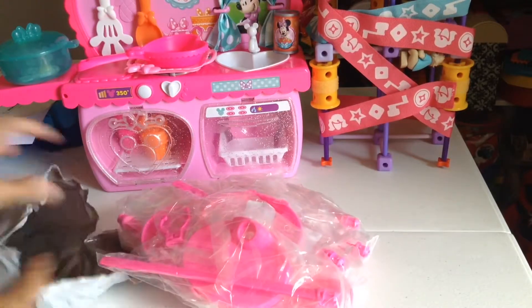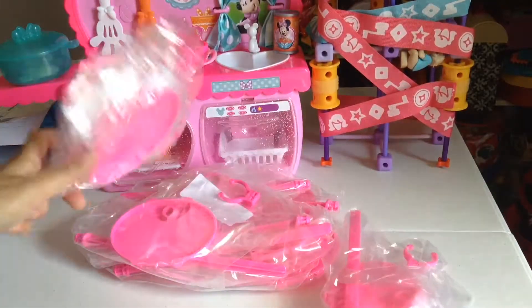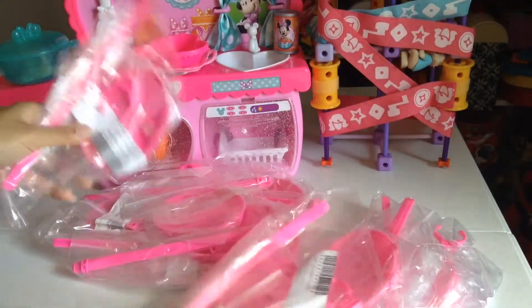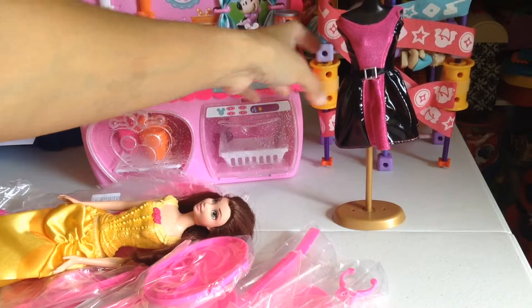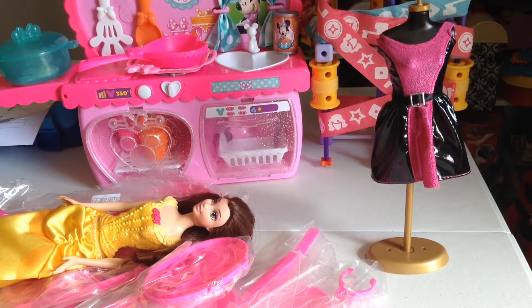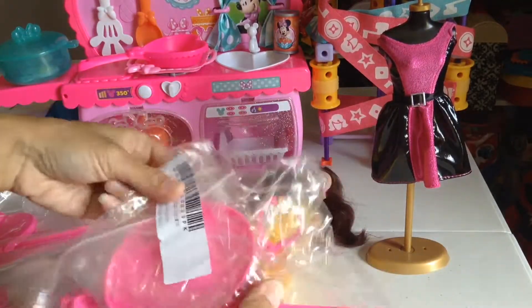Wow, it looks way better in person! This is actually a Barbie doll holder — a Barbie stand. I ordered 20 of them. Look at this — 20! And this is a Barbie dress mannequin stand. I need a holder for our Barbie doll because she unfortunately cannot stand up by herself.